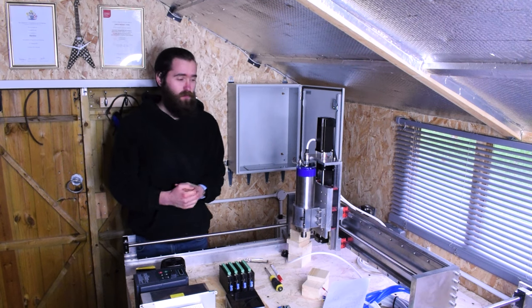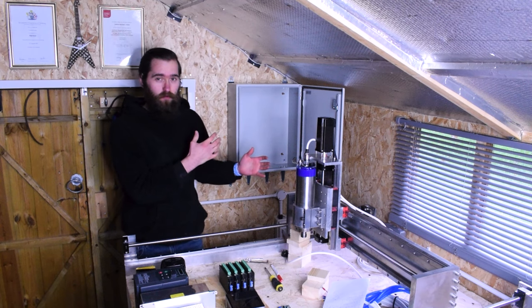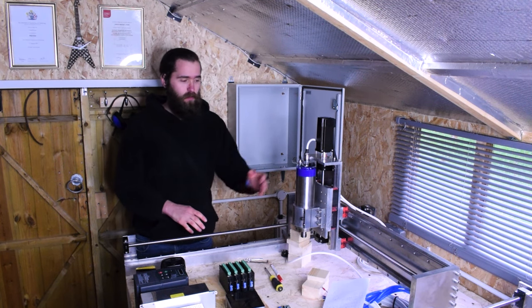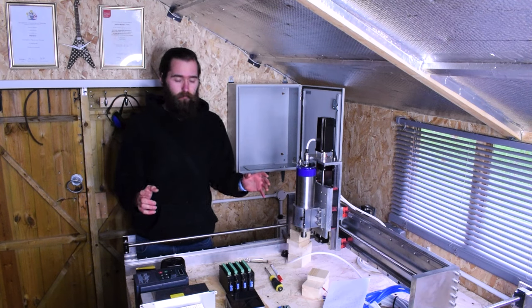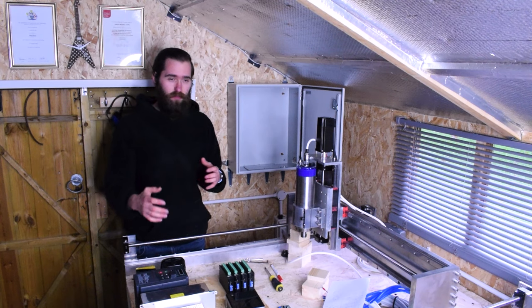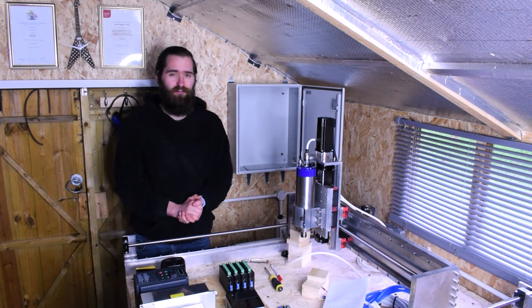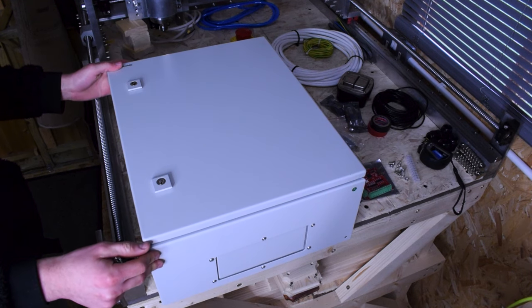Hi guys, welcome back to another video. As you can see, I've been very busy and made some changes in the corner of the workshop. Today we're going to run through wiring up the VFD, testing it out, hooking it up to the spindle, making sure everything's working, and then I'll give you a rundown of some of the electronics and the installation of the control box on the wall behind me.